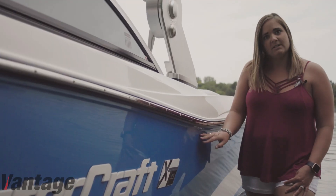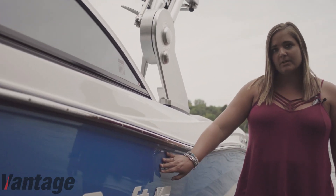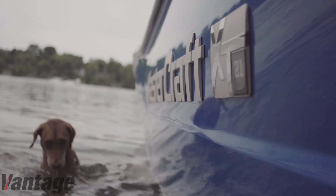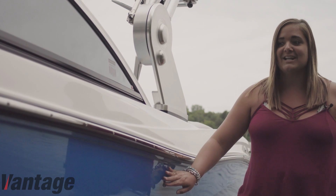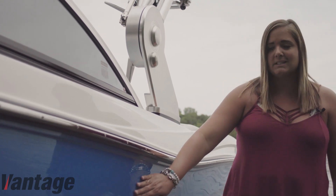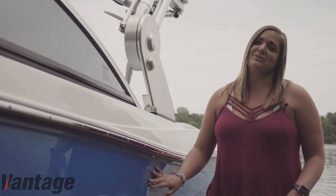One of my favorite parts about the VPS Diamond Ceramic is that it protects against any scum buildup, any water spots, any color fading to your boat. But my favorite part about it all is that it's super smooth to the touch, easy to clean, and it looks brand new all the time. We're definitely the shiniest boat out on the water.